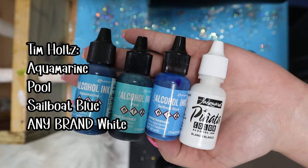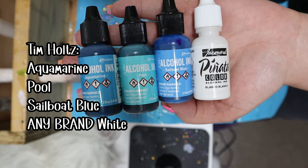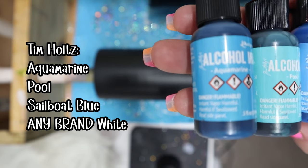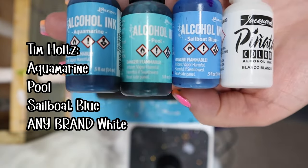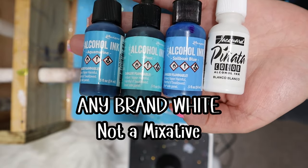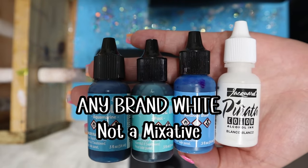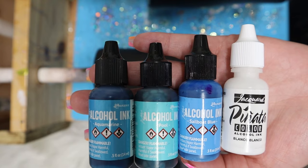Here's the list of alcohol inks I'll be using. You can use any colors you like and as many as you like, as long as you have a white alcohol ink of any brand. Make sure you are not using a mixative — a mixative is a thicker consistency than alcohol ink, so it's not going to swirl with those colors in the epoxy. It'll just stay on the epoxy and not move. Make sure you use a white alcohol ink, not a mixative.